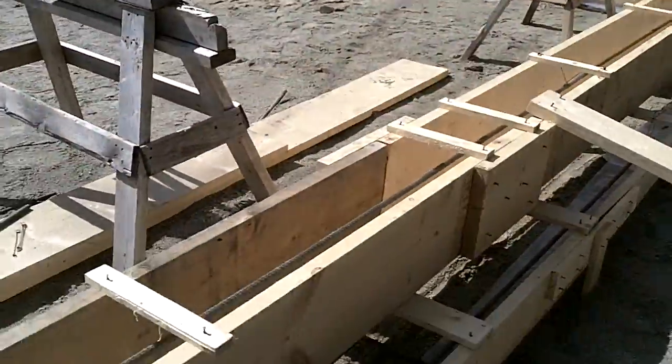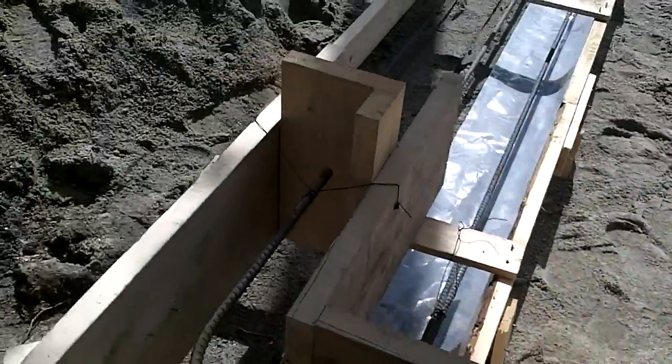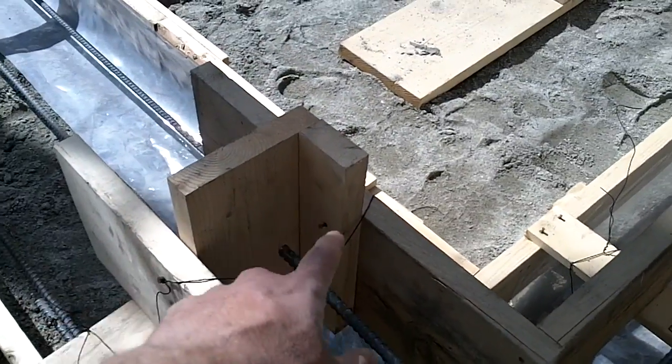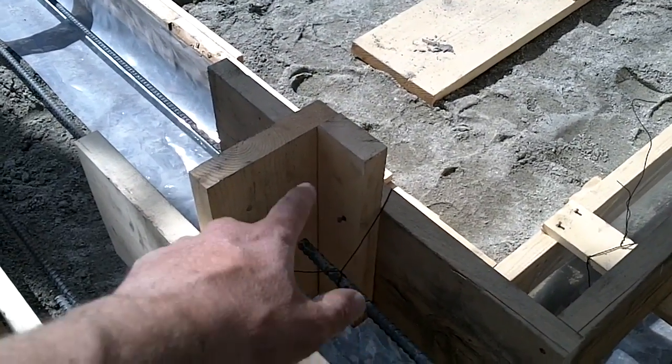So rebar is in, we're ready for inspection. That'll come tomorrow and then we'll pour it after that. One more thing I'll show you — you can see that I have our guys put in this one 2x4 here, so it creates a notch in the footing. That notch is specifically for a garage footing where the track for the garage door has to go right down to the floor.